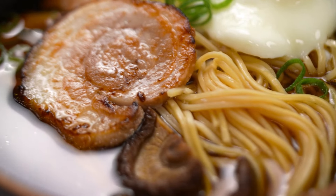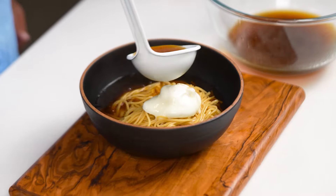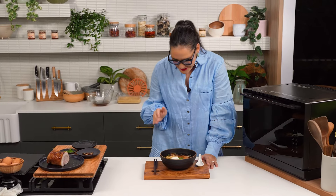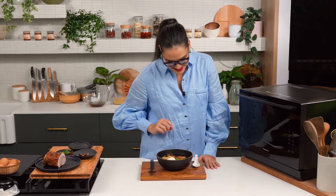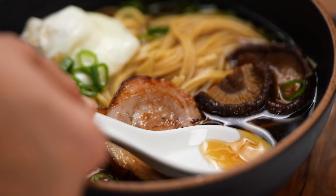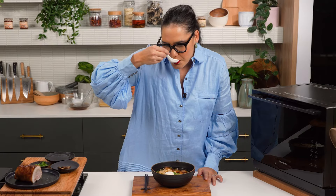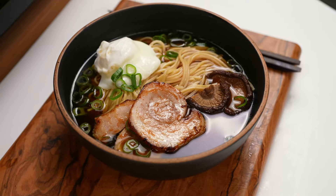And we're done in a magical two hours and 20 minutes. The key takeaways: number one, making your broth in the microwave is life-changing. Number two, being able to make this bowl in two hours and 20 minutes instead of 30-plus hours is pretty amazing. And if I had to be picky, maybe the egg doesn't look as nice as a plain boiled egg, but the rest of this stuff looks and tastes so good — it tastes like it's been simmered for hours. I'm one happy camper. We made ramen in a microwave.